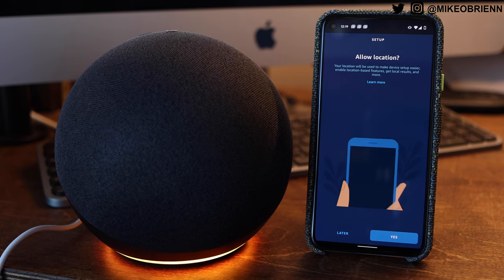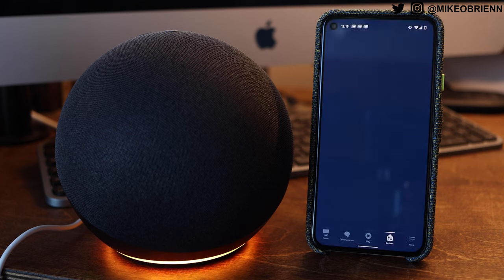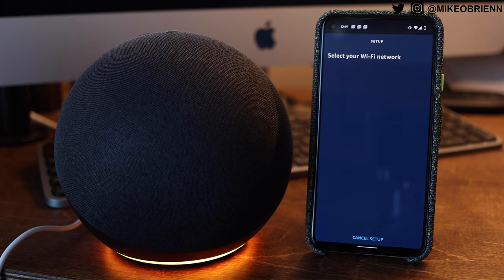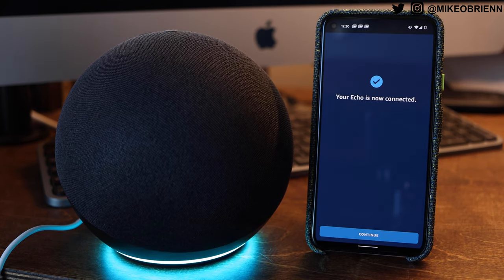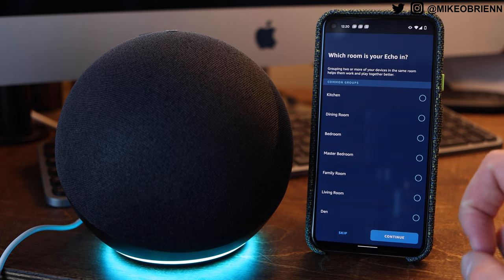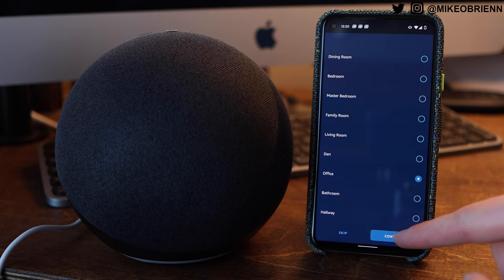As far as setup goes, as with most other Echo devices, it's really easy. You just go into the Amazon Alexa app on your phone and go to add device — within maybe 30 seconds or a minute you're able to add this. All you have to really do is give it permissions. It's going to ask for location — you can say no if you want. It's going to ask for Wi-Fi, which it obviously needs. And that's pretty much it. It's really easy to set up.